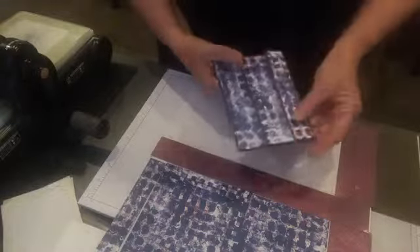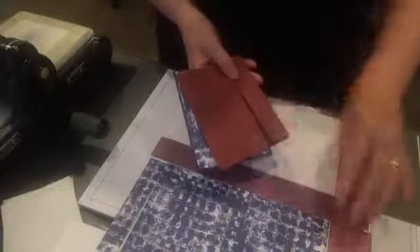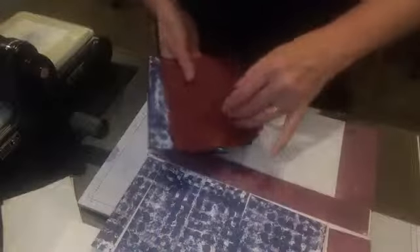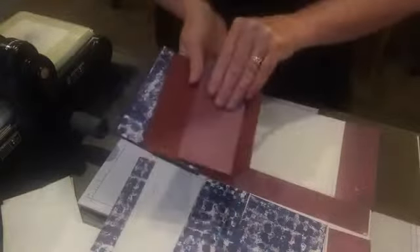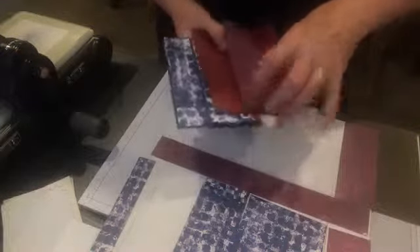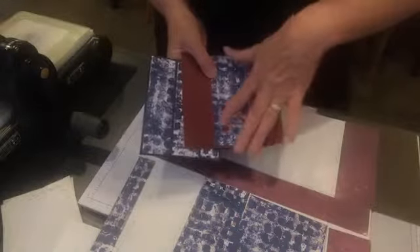I've also gone with our new Merrymellow — this looks really nice too, and it goes really nicely with this because it's just a little bit darker. This will also look great on the card, and this side looks nice on it as well with the Merrymellow, so you can do either.